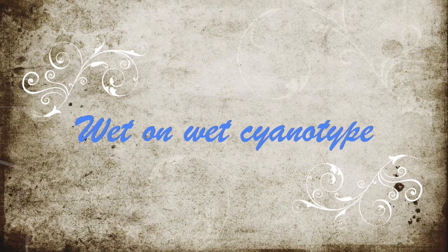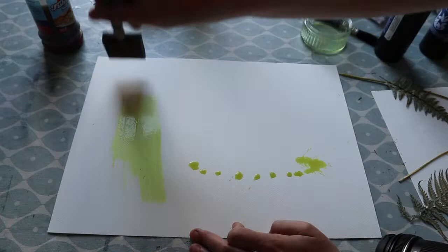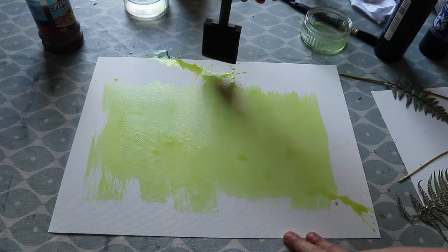For this one, I'm mixing up a fresh batch of chemicals and we're going to do a wet-on-wet cyanotype. Here I'm just doing a really quick application. I'm not really bothered about whether it's even or whether there are extra thicknesses in places, because I'm going to leave it for such a long exposure time it shouldn't really matter.